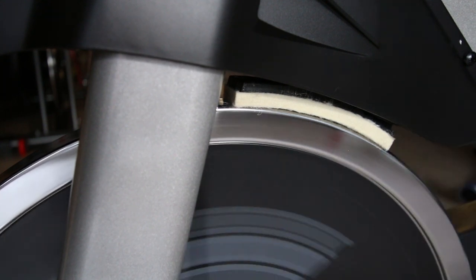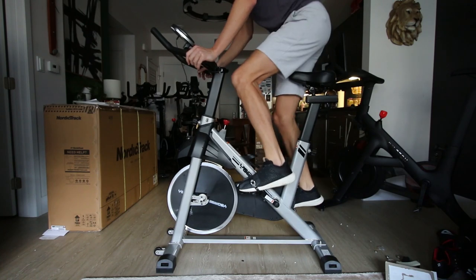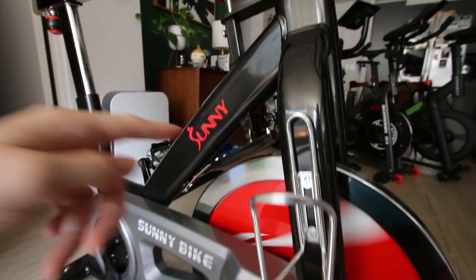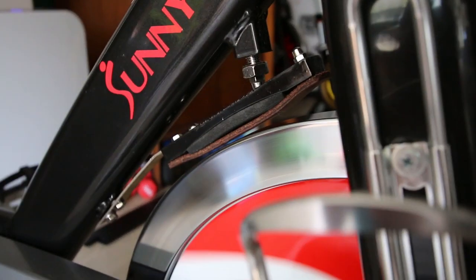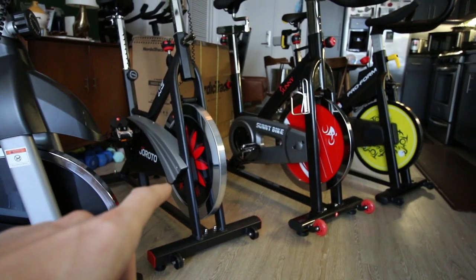It does have physical resistance via a felt pad. The flywheel feels relatively light with not a lot of inertia compared to some other bikes with bigger flywheels — namely the Sunny bike that has a 49-pound flywheel at about the same price. The Sunny bike does have a more substantial flywheel mass, and in the same price point the Joroto bike has magnetic resistance and a pretty good flywheel.